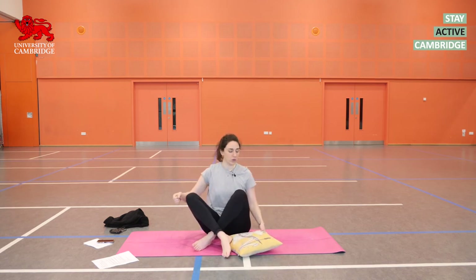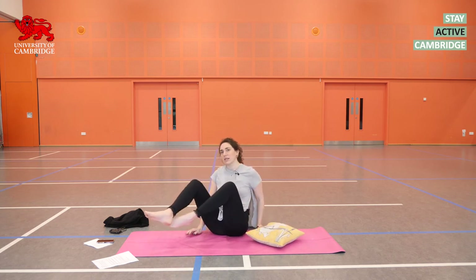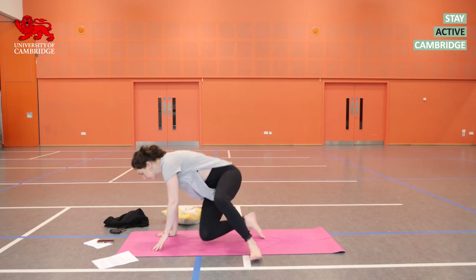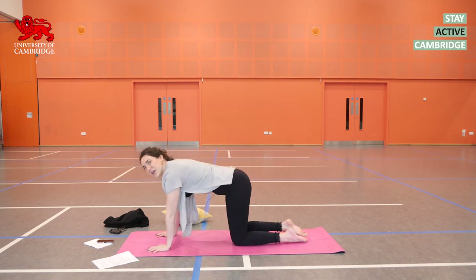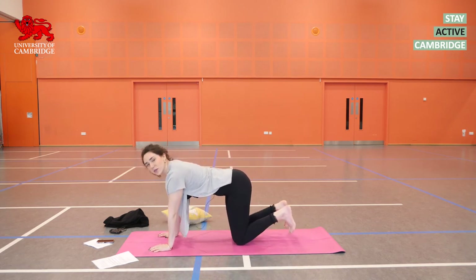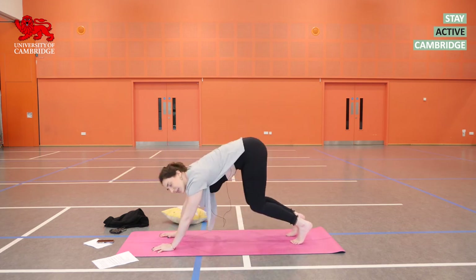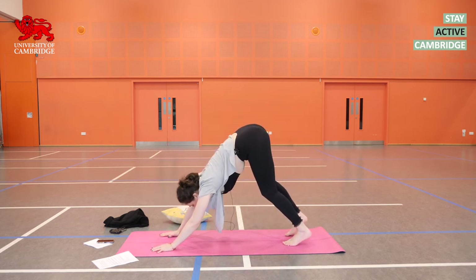Cross that right ankle over the left, then either rock yourself forwards or swing your legs around to come to all fours. When you're ready, tuck your left toes underneath, and on an exhalation lift yourself up and back into downward dog — that inverted V shape.